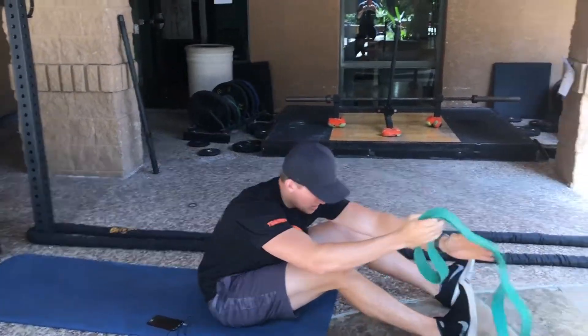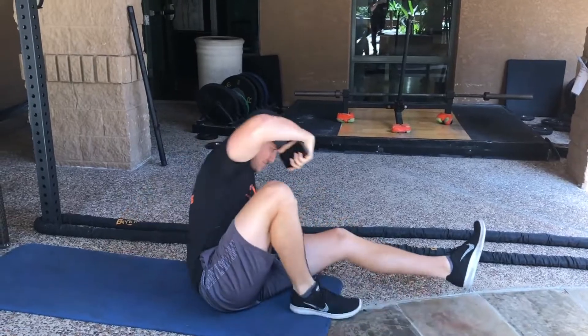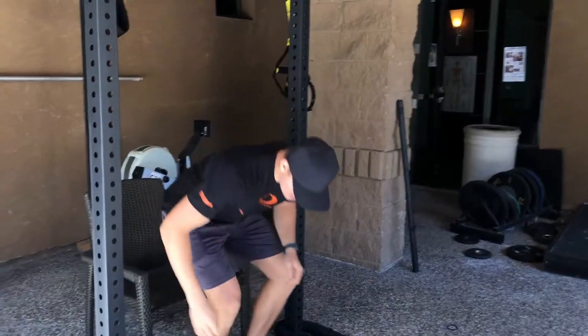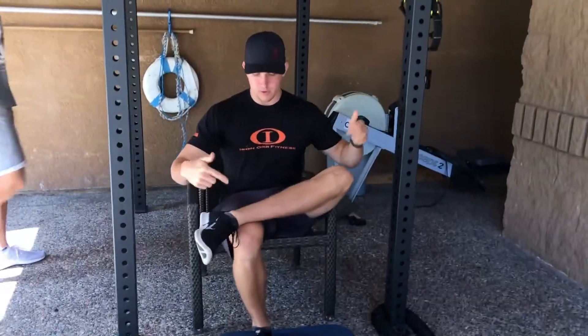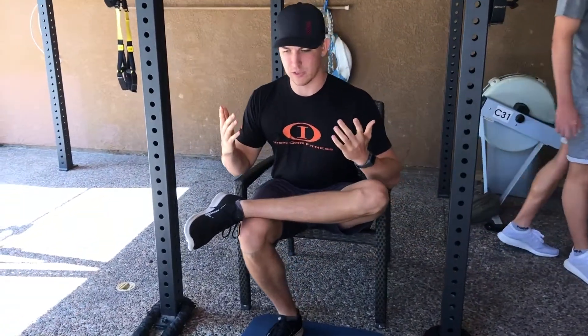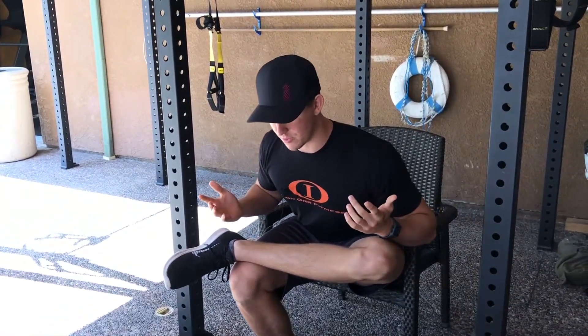Last one — same as the hamstring, we don't want to put too much stress on it for too long, but our piriformis right underneath our glutes. We're going to have one knee at 90, the other knee crossed over, and we're just going to lean forward. Don't let your shoulders round and your back cave — keep your back upright. We're just going to bend forward a couple times like this, five or six times. Obviously, both legs on that as well.